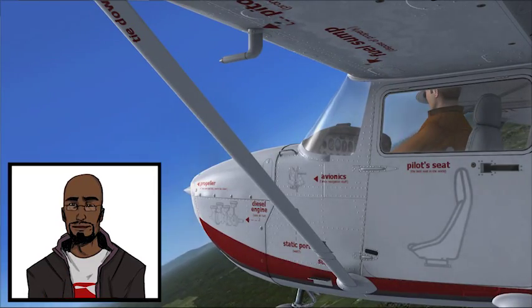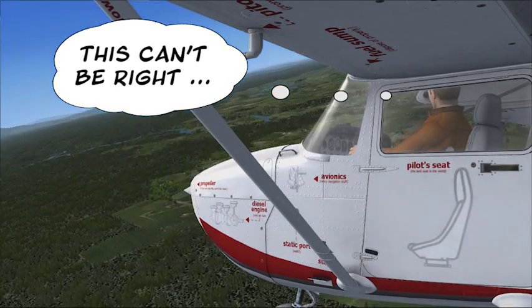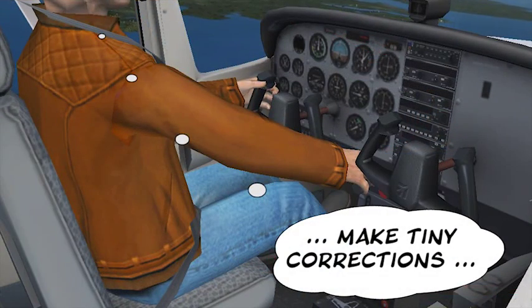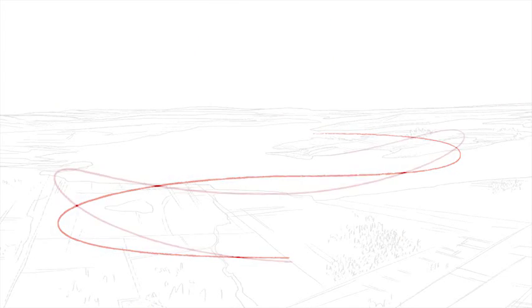There are only two critical parts to mastering a Lazy 8. One is understanding what you're really supposed to do, and the other is doing it with enough precision. First off, forget that it's called an 8 — it's an S-turn.